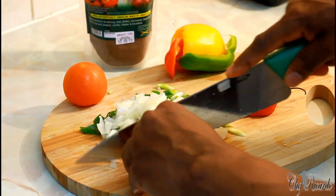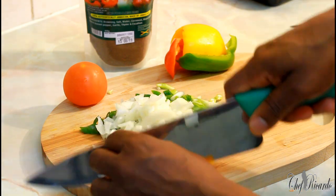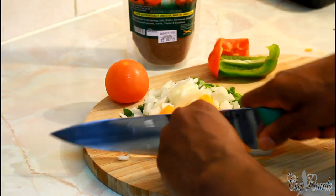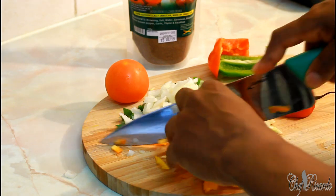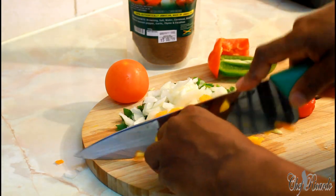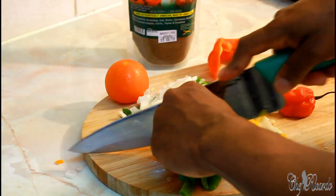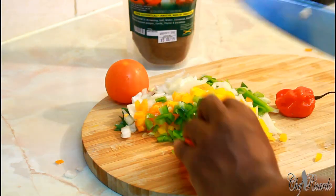Then we've got the orange pepper and the yellow pepper — nice one. Then we have the red pepper and the green pepper.